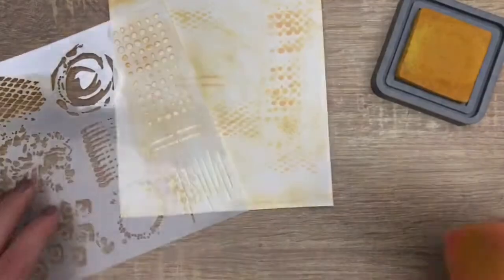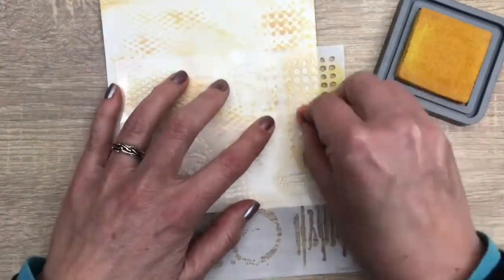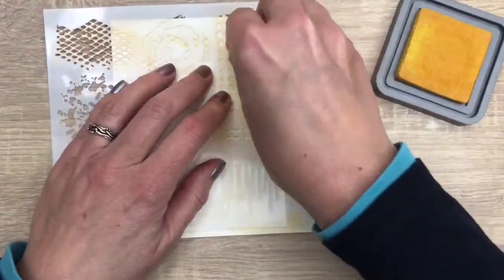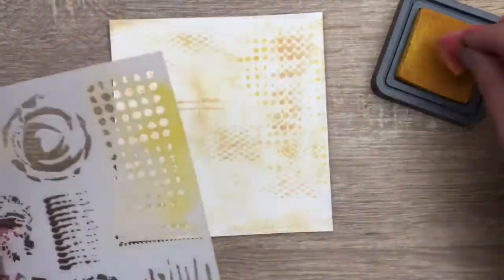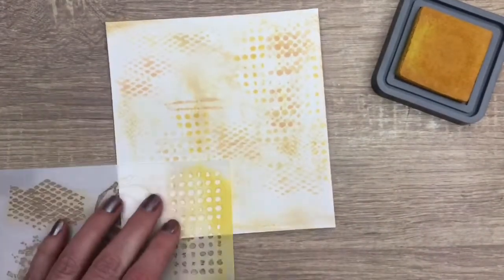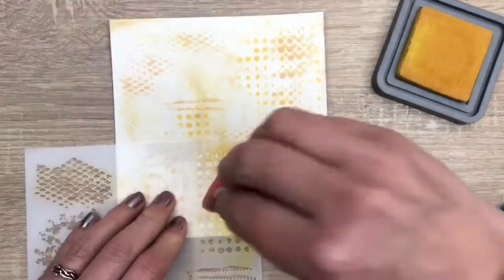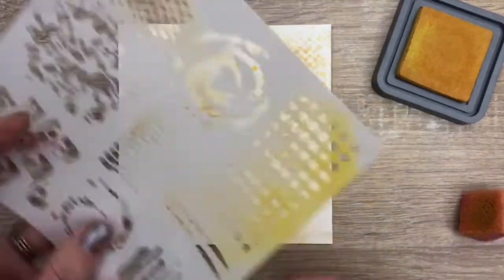And then I add the third color again with the same patterns. And while you are here, have you seen the new community tab at the top of my channel? I will share new and fun things there, like behind the scenes, polls and such, so you can check that out if you like.